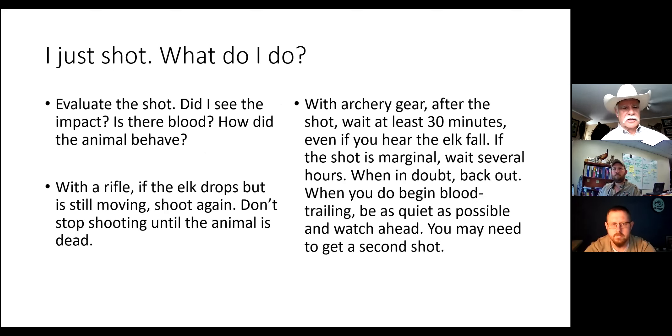We're going to talk briefly about blood trailing and evaluating the shot. What you want to do is evaluate the shot - did you see the impact, is there blood, how did the animal behave? If you're rifle hunting and the elk drops, the rule of thumb is if that elk is still moving, if you see antlers moving or legs kicking, you need to keep shooting. Don't stop shooting until that animal is stone cold dead. Several times I've witnessed hunters shoot an elk with a rifle and it drops, they start high-fiving, and then the elk stands up and walks off never to be seen again.